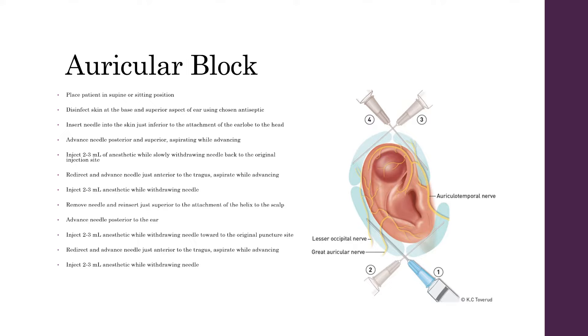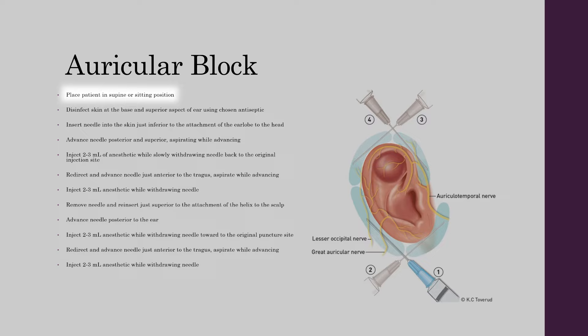Patient's ears need to be suitably anaesthetized prior to any intervention. This can be done via an auricular block. First, place the patient in a supine or sitting position. Disinfect the skin at the base and superior aspect of the ear using a chosen antiseptic, such as chlorhexidine or betadine. Insert the needle into the skin just inferior to the attachment of the earlobe to the head.